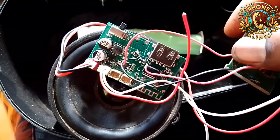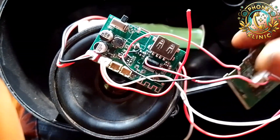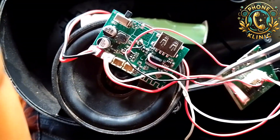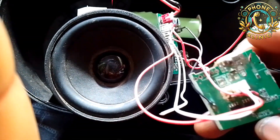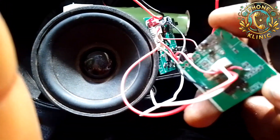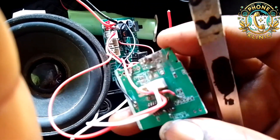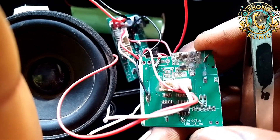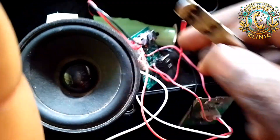I took those two connections — the positive and the negative — directly to the sub panel. You can see there's a black wire connected to the ground of the sub panel. The sound IC is also connected to the ground of the PCB. So the positive and negative run from the main panel down to this sub panel. You can see this red connection here is the auxiliary.